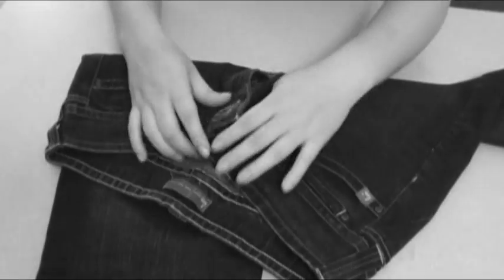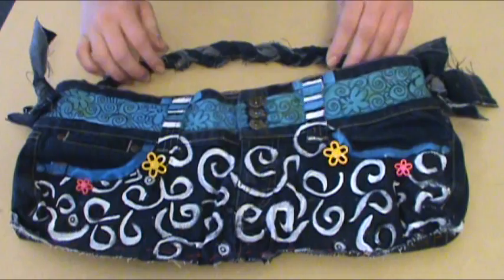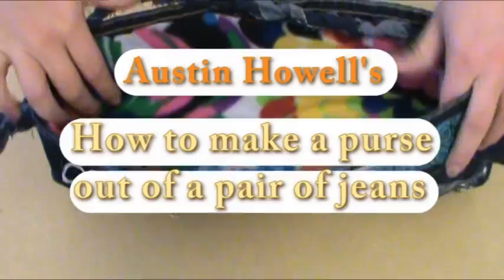We all have an old pair of jeans that are outdated, don't fit anymore, or have holes in them. Why throw them away when you can keep them and turn them into a stylish and useful accessory that fits right in with your own style? My name is Austin Howell, and today I'm going to show you how to make a purse out of an old pair of jeans. It may seem like a daunting task, but I assure you the construction is pretty simple, even if you're not the best sewer.